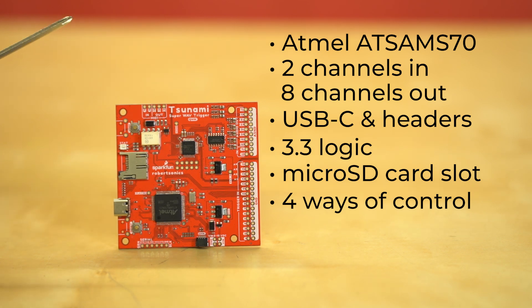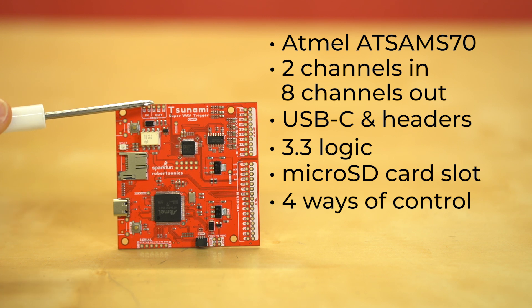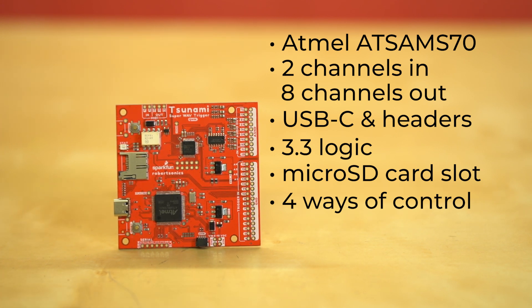The next control method is MIDI — we've got in and out. This is useful if you want to control this board from a keyboard, electronic drums, or anything that talks MIDI. It's got full opto-isolation right there, which is the way MIDI works — keeps everybody protected.